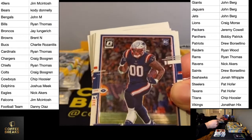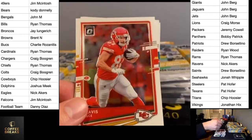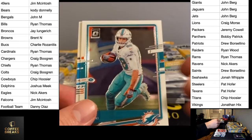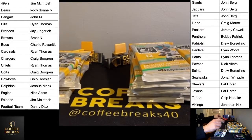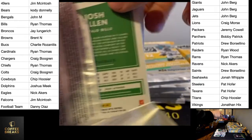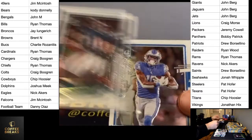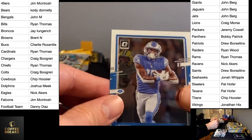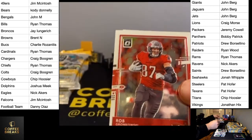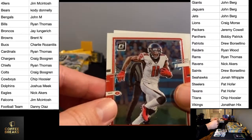My very first Optic break was like my best one. In that break I had four Herberts — one base and then three different variations like hollow, velocity, and pink. And ever since then, I don't think I've hit a single Herbert auto. It's like four FPS — yeah, brutal.